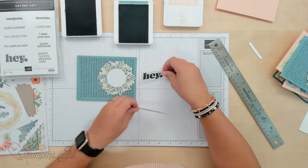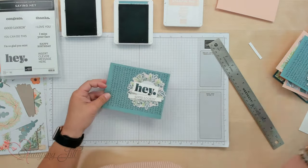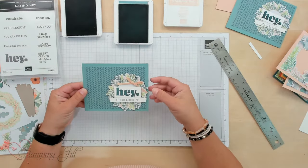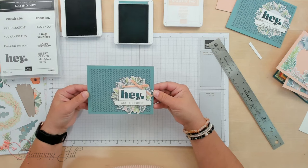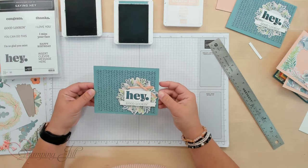And then adhere that all together. Let me pull in my finished card here. I added some ribbon as an embellishment and just popped that up. So cute, so fun — simple and easy to do.